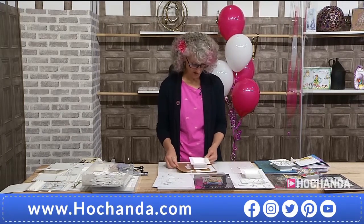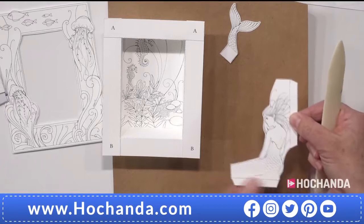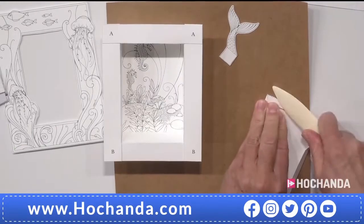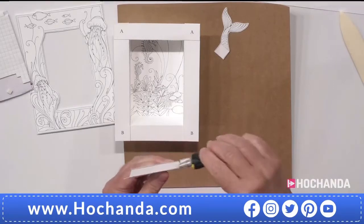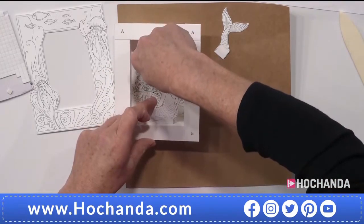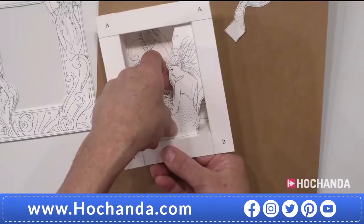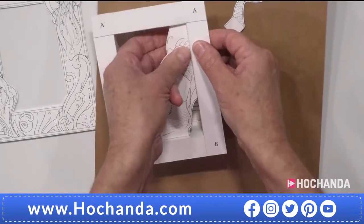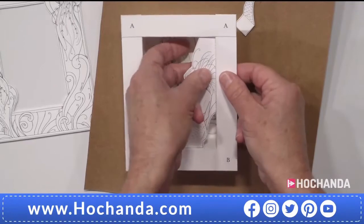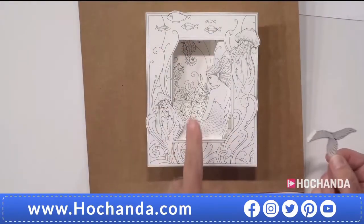I've quickly constructed the second box because the principles are identical to the fairy. Now I'm going to put the mermaid in. She's got two tabs — one at the bottom and one at the side — so use the bone folder to make those nice and crisp and sharp. Then we glue. There's a little bit of space at the top, about two millimetres, so she fits in really really well. We'll turn it over and glue around the frame.